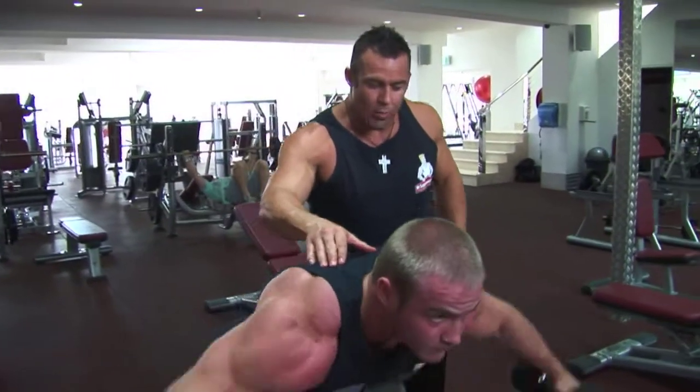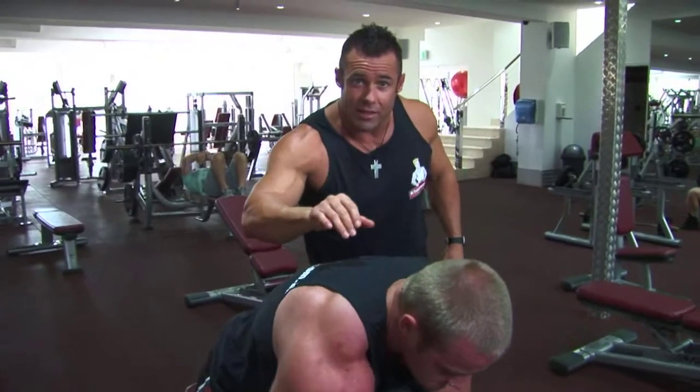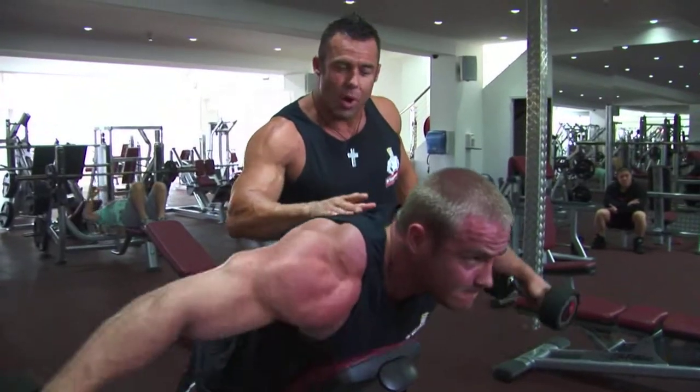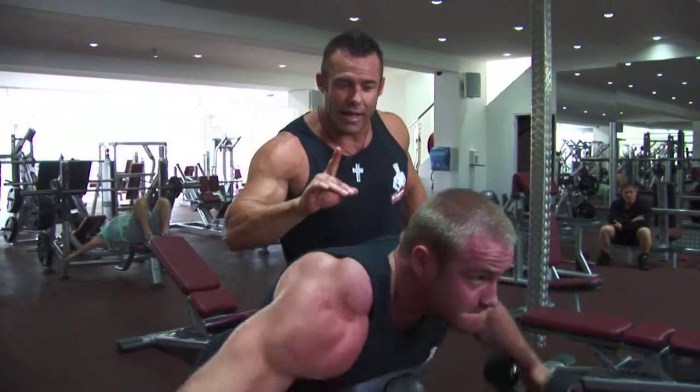Okay, so the do's again: elbows straight out to the side, slight bend in the elbows, squeezing the dumbbells at the top of the movement, and lowering slowly. This is the perfect dumbbell rear lateral raise.